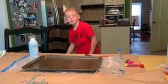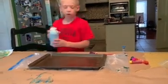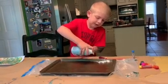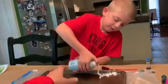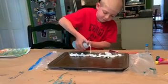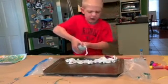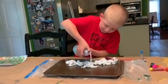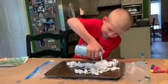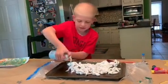So Brooks, what is the first thing you're going to do? You're going to take this shaving cream and squirt it all out, spraying it directly on the sheet pan. Just lump it all over there — there's no rhyme or reason.